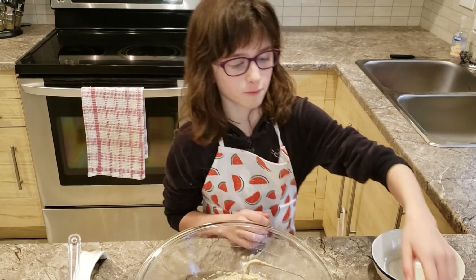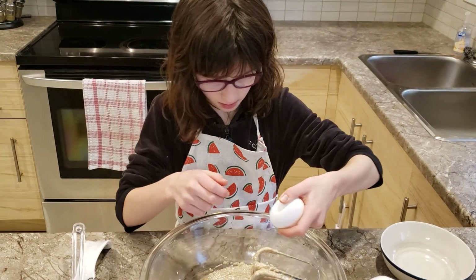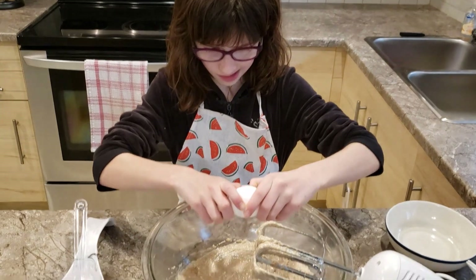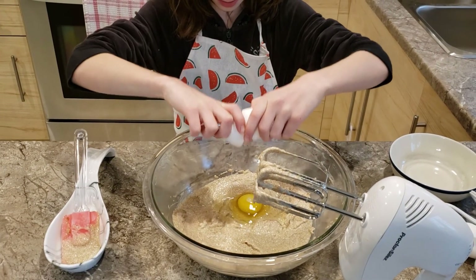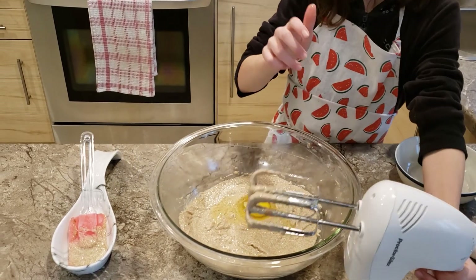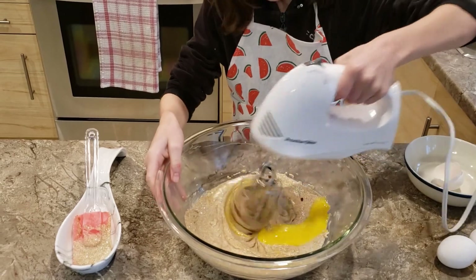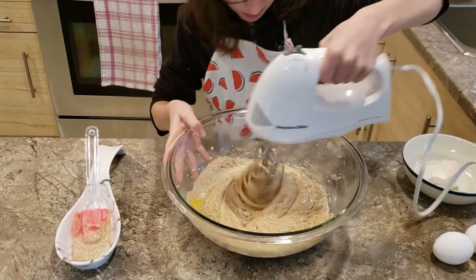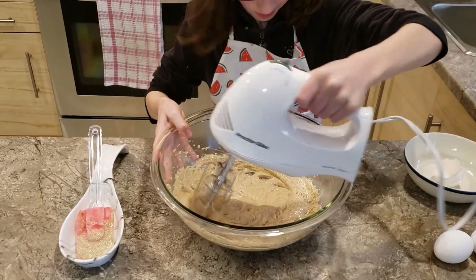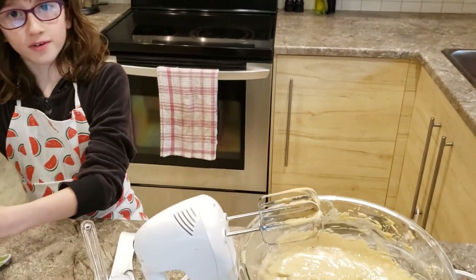Now, one at a time, we're going to beat in our eggs. It's time to add in our vanilla now.